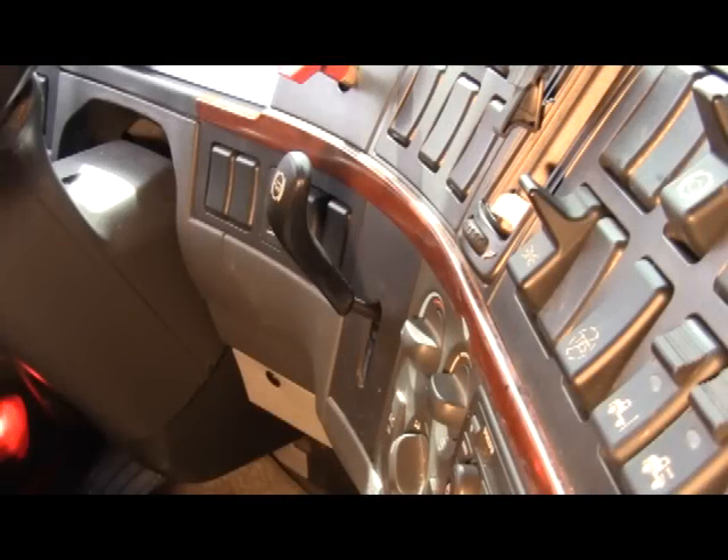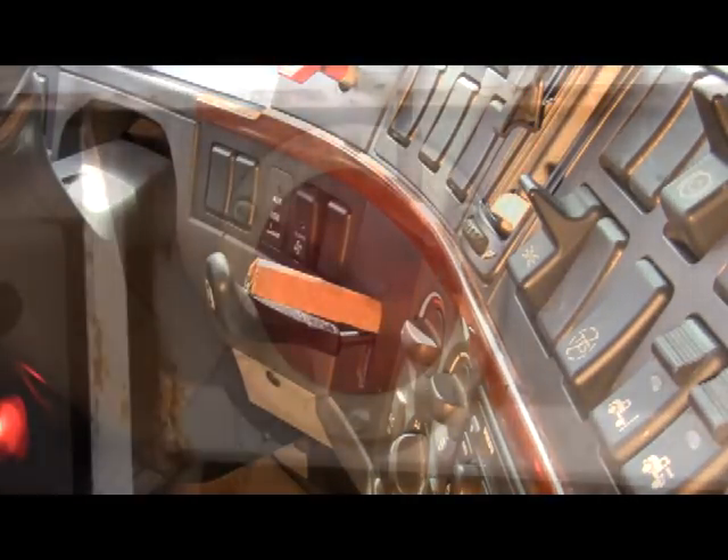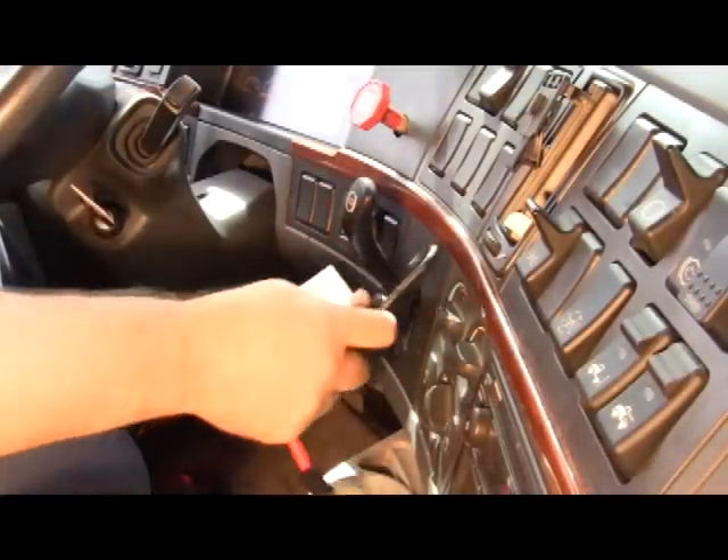Checking your brake lights is as easy as using something to hold the hand valve down. This should be done with every pre-trip inspection. There are different methods to hold the hand valve down — find a way that works for you.